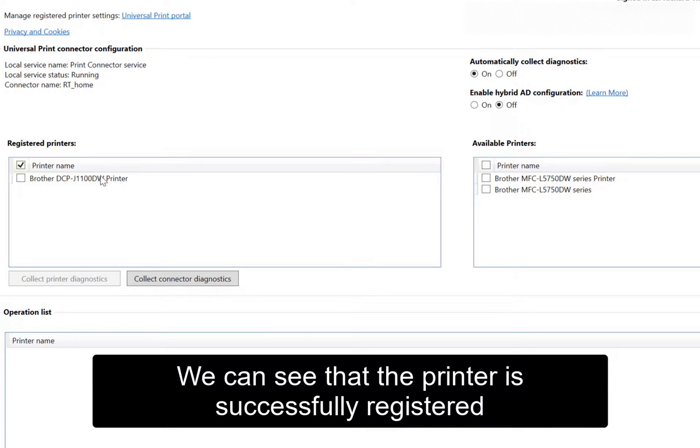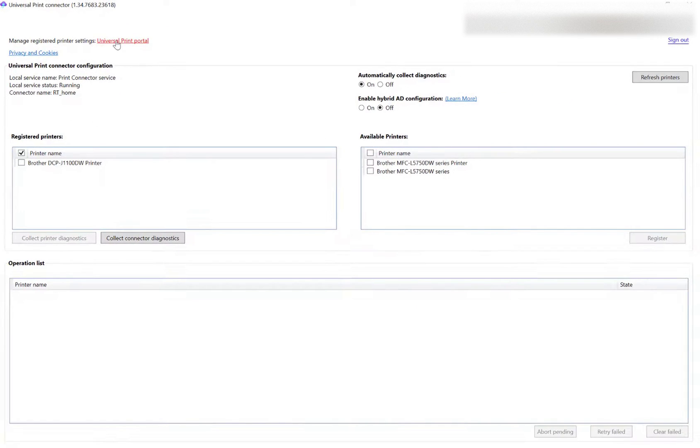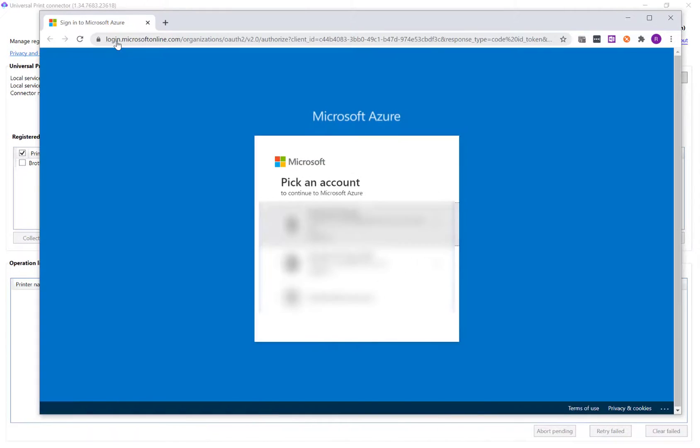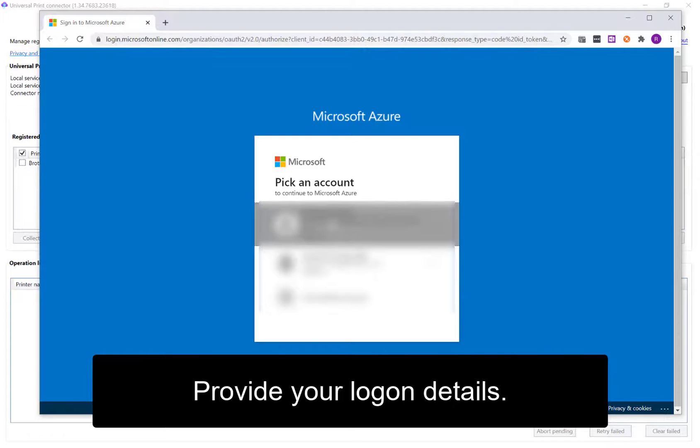We can see that the printer has successfully registered. Click the link shown here to go to your Azure portal, then provide your logon details.